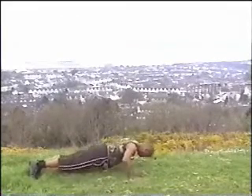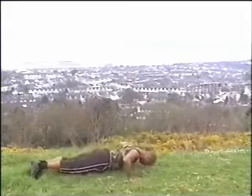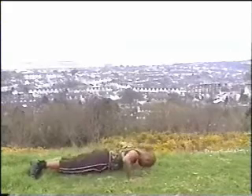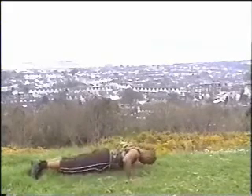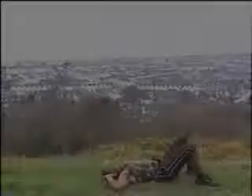If you want a slightly easier version, do a box press up and go onto your knees. Work at the pace you feel comfortable with. Remember you can work anything up to a minute, but after a minute please take a break. You can even break it down by doing 20 seconds, then 40 seconds, then work up to a minute.